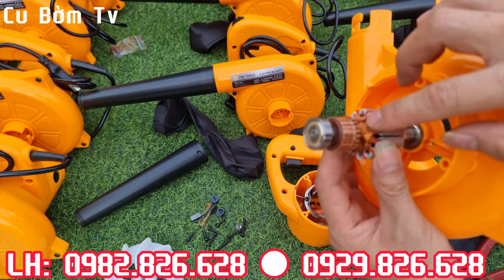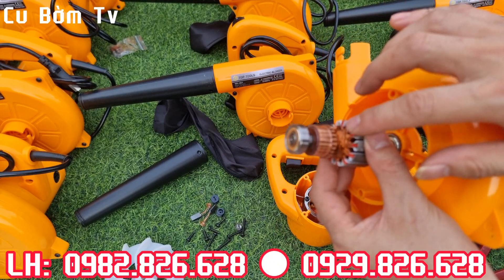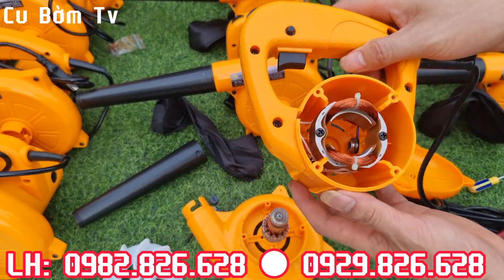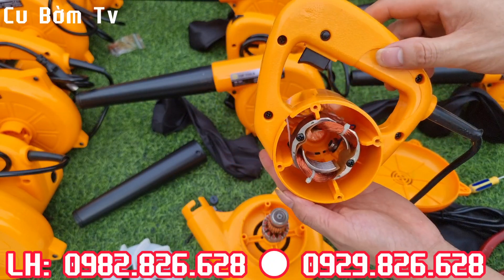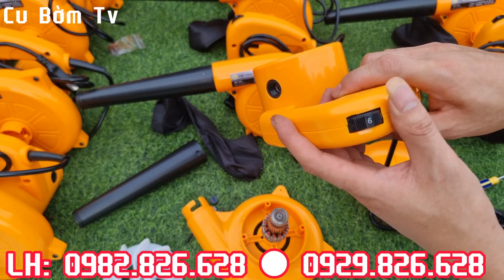Khẳng định với các bác là dây đồng 100% luôn. Nếu mà là dây nhôm thì em sẽ đền cho các bác 100% giá trị sản phẩm nhé. Đây là lõi của nó, đây là cuộn dây xích to này. Dây đồng cứng cáp 100%, hàng tuyển chọn anh em nhé. Và con này thì có cả chỉnh tốc, rất là xịn luôn anh em nhé.